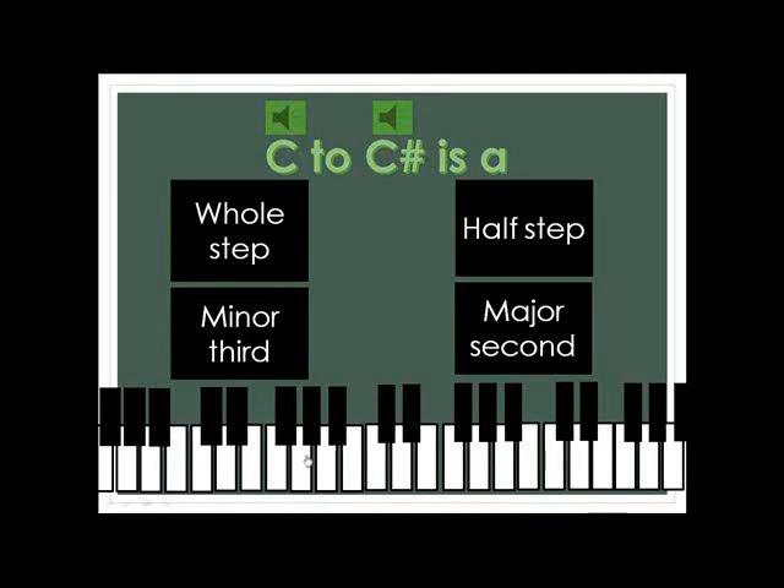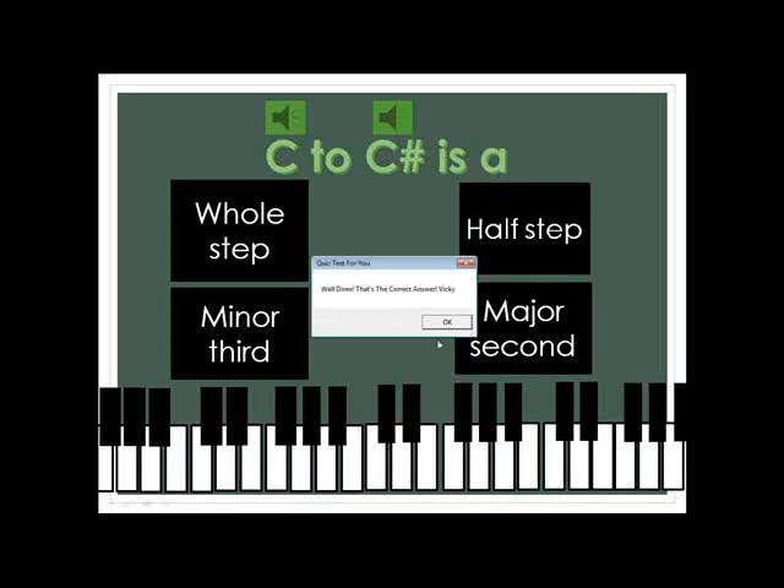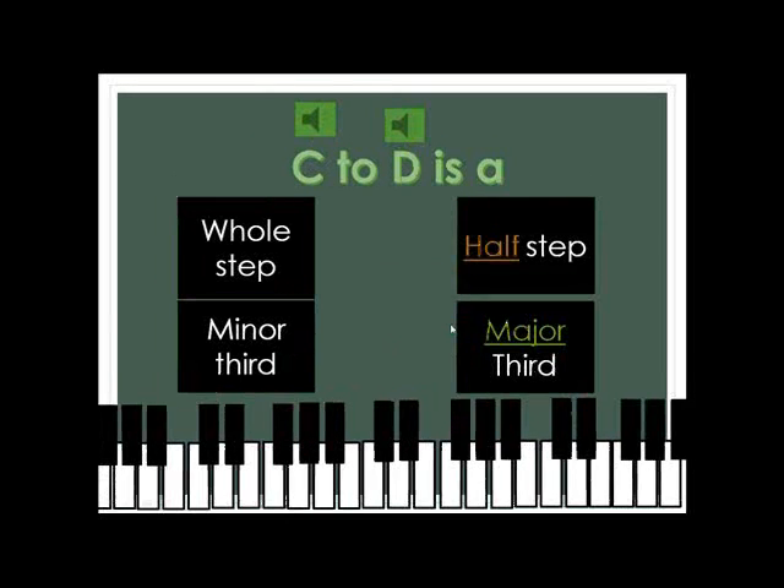So if you played another note, it wouldn't make that same thing. When you do the answer, you go to the next question, which is C to D. Again, you can do this, and if you know what it is, you can just answer it.